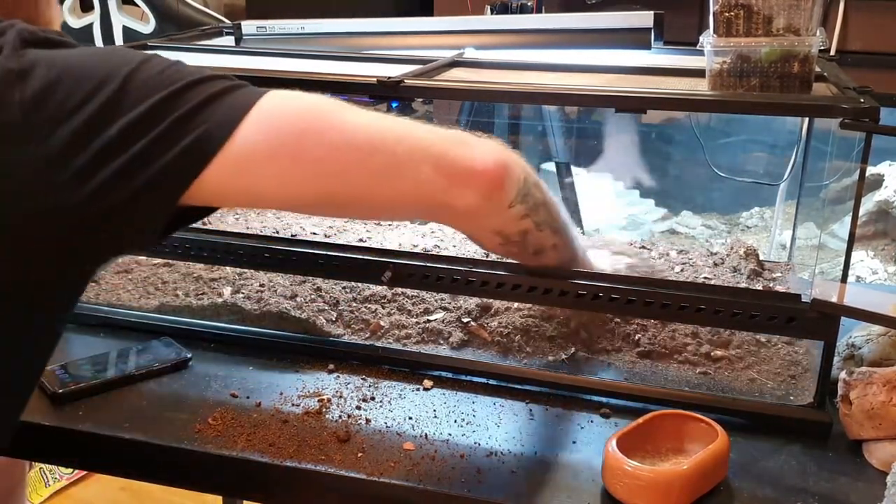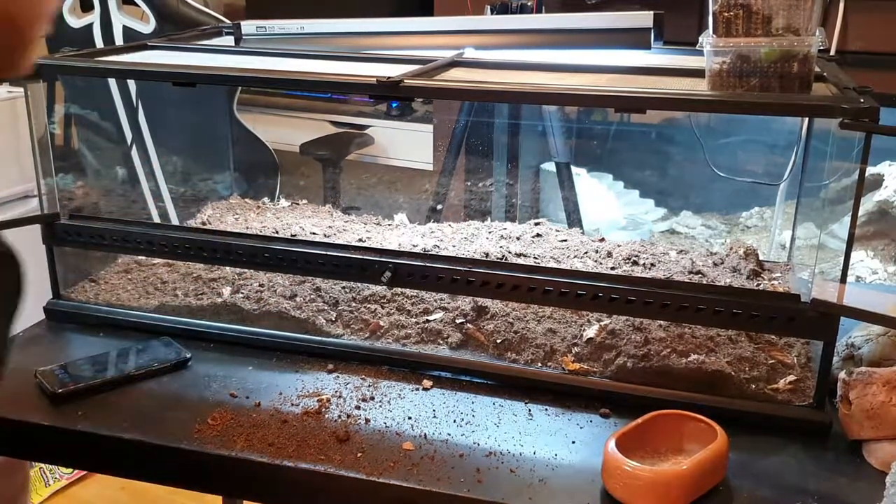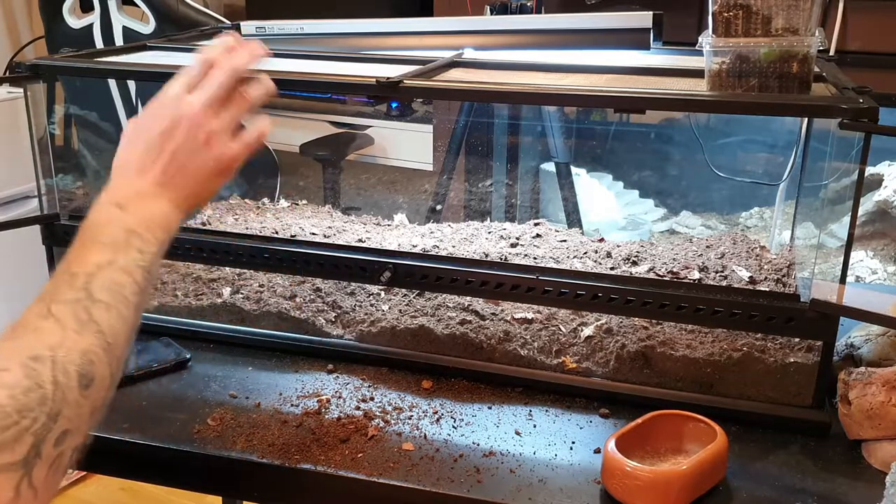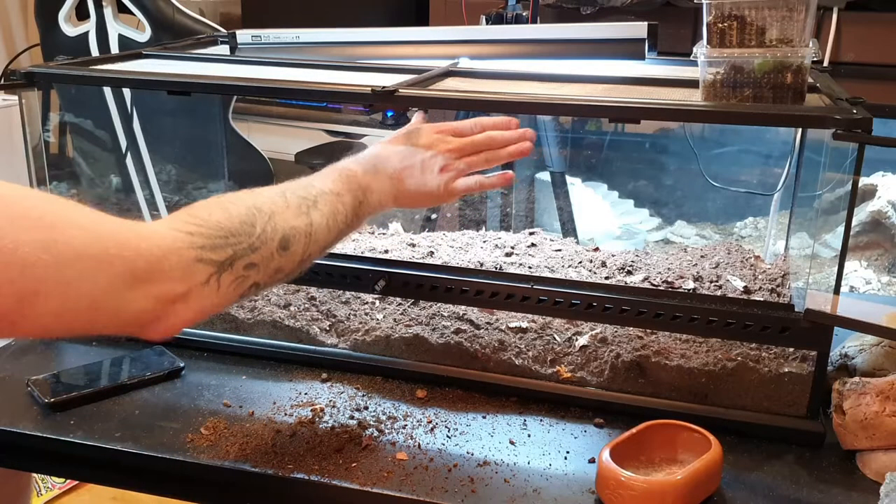I like to add a layer at the bottom first so I have some substrate to work with when I add the decor. When doing a bioactive setup you want to use a lot of substrate, but with an Exo Terra do not fill it up to the ventilation holes because the isopods and cleanup crew will get out — I learned that the hard way. I'm going to keep the substrate higher in the back and lower in the front, because the heat mat underneath won't penetrate a thick layer, so I'll have one side with less substrate for the hot hide and humid hide.